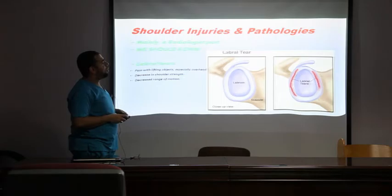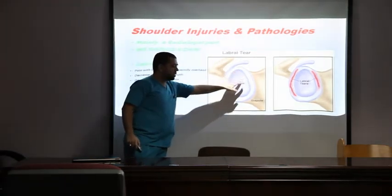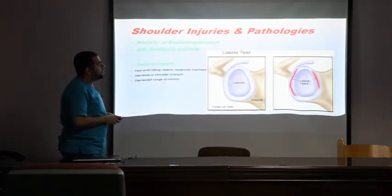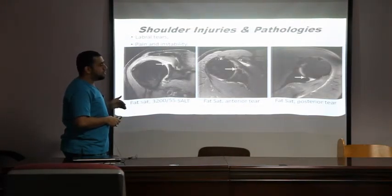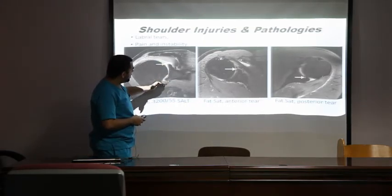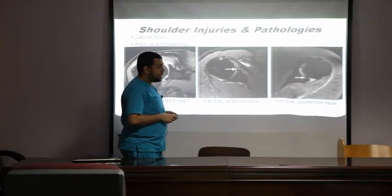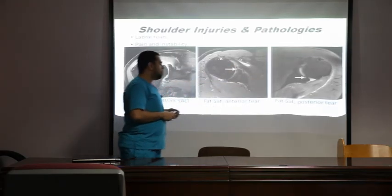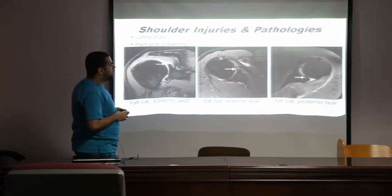For labral injuries — the labrum is the rim surrounding the glenoid that helps stabilize the shoulder. Labral tears are frequent and MRI can show them, determining whether they are superior, inferior, anterior, or posterior. From the coronal view we detect inferior or superior tears; from the axial view we determine whether the anterior or posterior labrum is torn. This is why MRI is very informative for identifying the specific area of tearing.